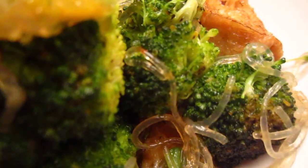This is the tofu pillow. Broccoli and bean thread, mung bean thread.